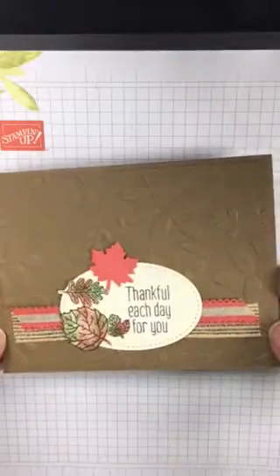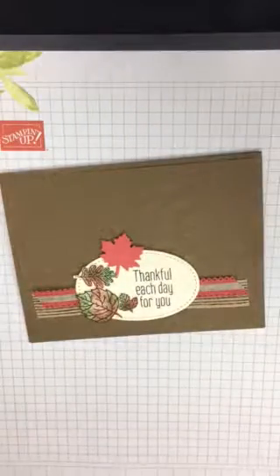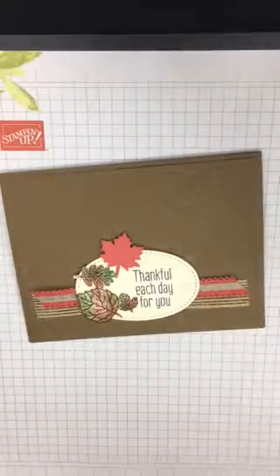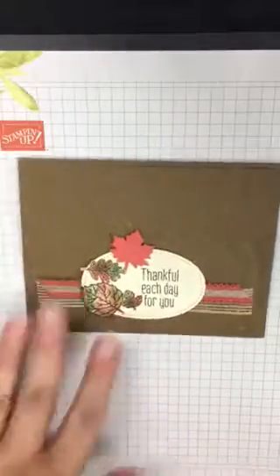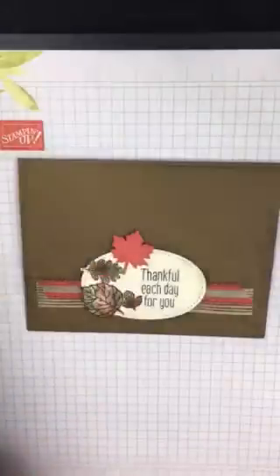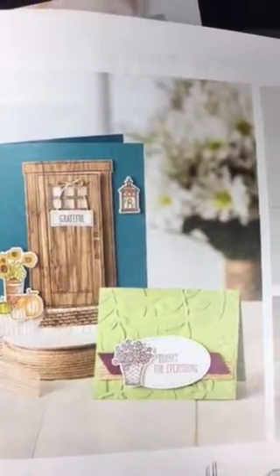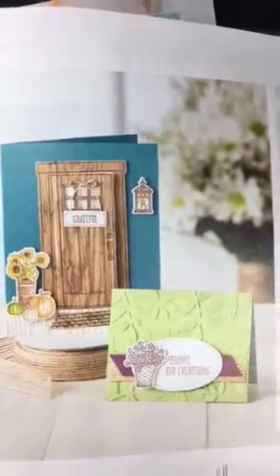I'll show you how I got my card layout. Every once in a while I'll pull out old catalogs to get an idea with a different layout or color scheme. This is the 2017-2018 catalog, and on page 55 there's a bright green card that's kind of what I went by. I wanted mine to be similar to that, but with fall colors from a new set in the holiday catalog.